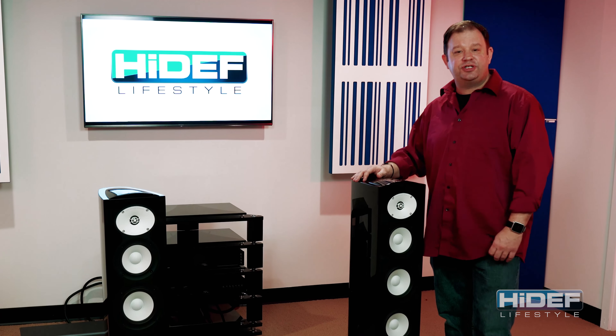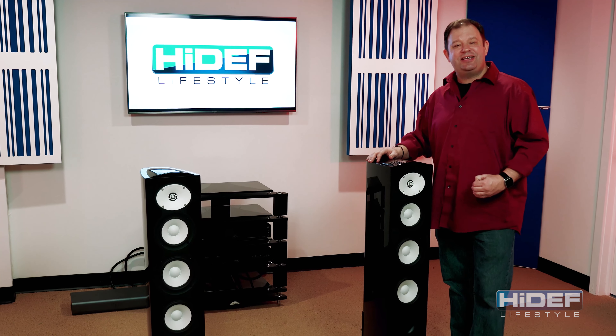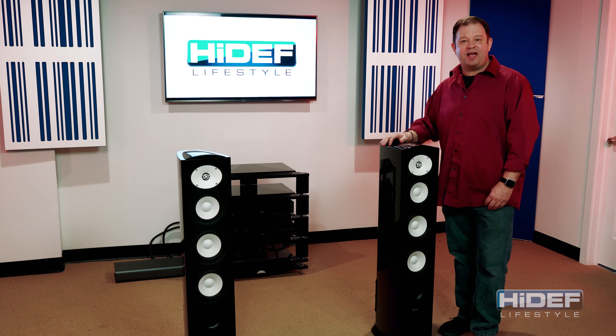For a compact floor standing speaker, these F226Bs deliver an incredible high-end sound. With their unique shape and multiple finishes, they're ideal for any stereo or home theater setup you may have. If you're interested in the pair, make sure you go to our website, highdeflifestyle.com.